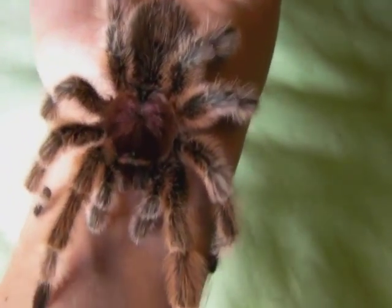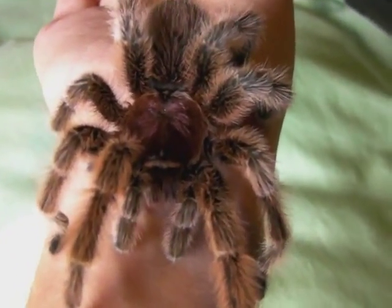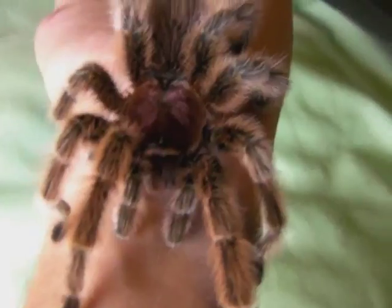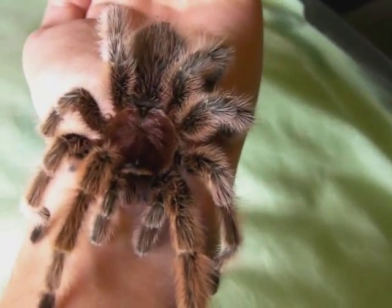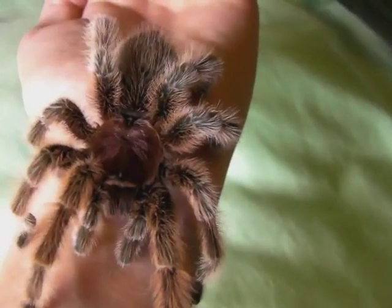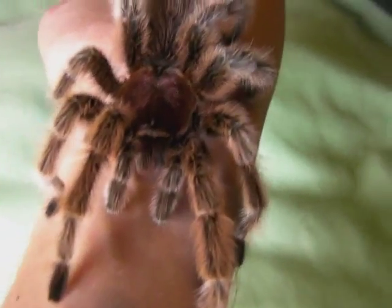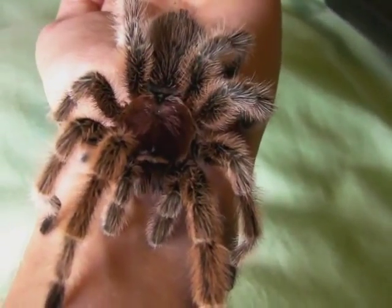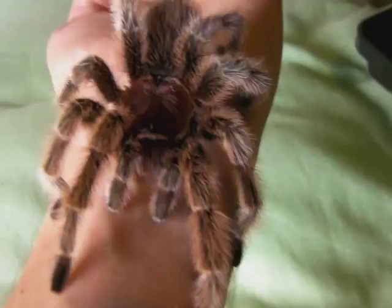He's very, very cheap to buy, because G. roseas are very common and so the prices are very low. You can buy a female for around 16 pounds, and this male here only cost me a tenner, so it's not bad at all.